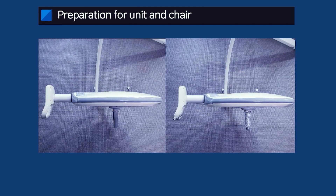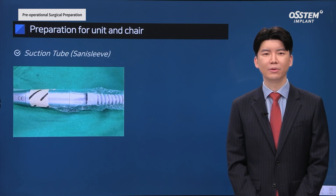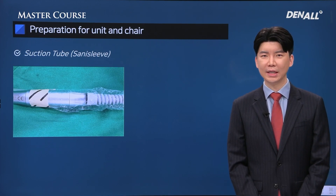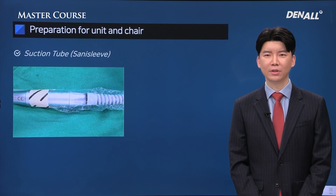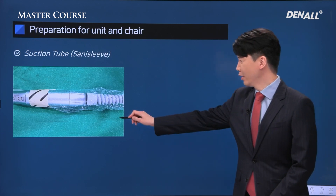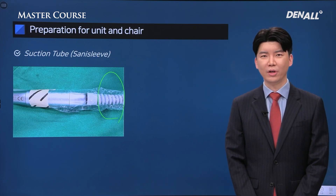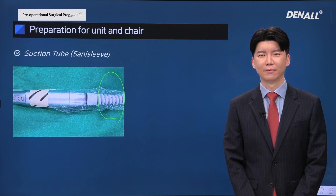If you have a shadowless surgical light, cover the handle with a foil. In the case of a shadowless surgical light, the handle can be separated, so you can use autoclave on it and use it after autoclaving. There is also a sinus leaf that covers the handpiece hose — a vinyl for sterilization. The handpiece goes on top of the sterilized drape, so you need to cover the hose area with foil to prevent contamination.